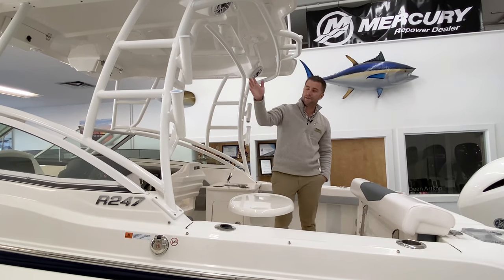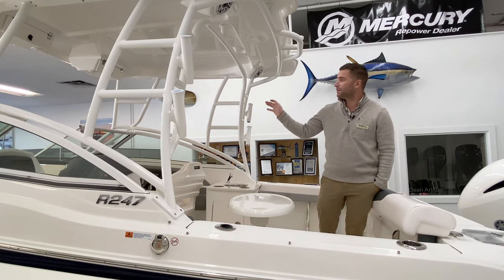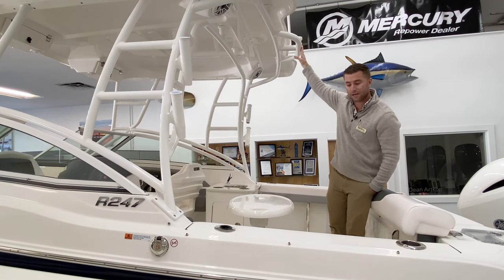There are rod holders in the t-top structure, and then you have additional storage underneath with friction hinges. There's also a ski tow point in the hardtop.